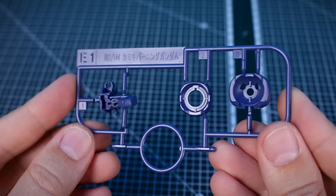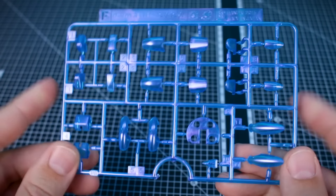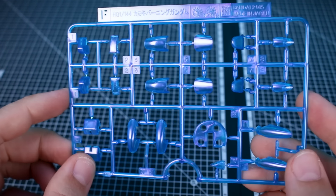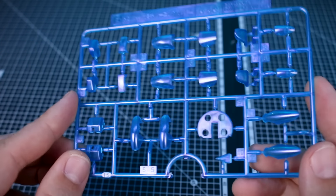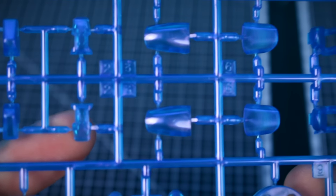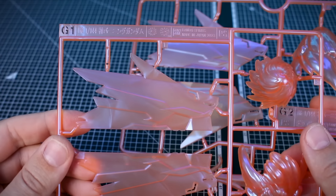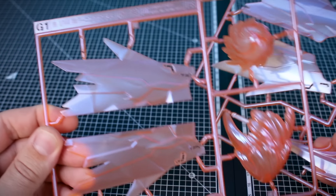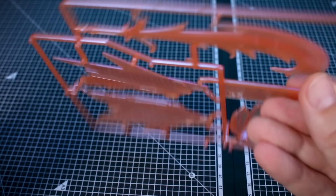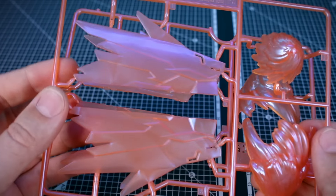Runner E1 is in a nice navy blue, also from the Kamiki Burning Gundam. Runner F is where it starts to get really interesting — also from the Kamiki Burning Gundam, but here you can see that polarized resin is used not only on the red-orange effect parts but also on these blue parts. You can see how it's catching and reflecting the light very interestingly — the clear plastic essentially seems injected with an iridescent powder inside the clear blue. Very cool looking.